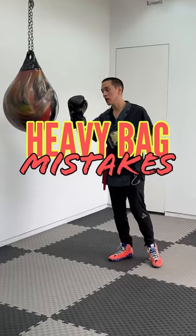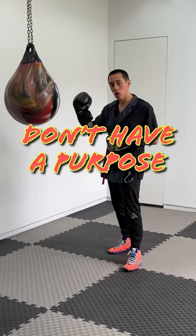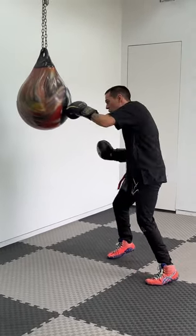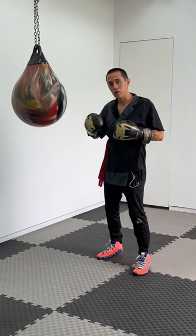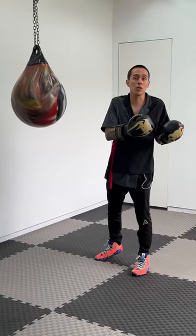One of the most common mistakes using the heavy bag is not having a goal. You always have to have a goal whenever you are training with a punching bag. If you just throw punches thinking you are doing correctly, you are not thinking, you are not conscious of every single movement you are doing, and you are not programming yourself to transfer that to the ring.